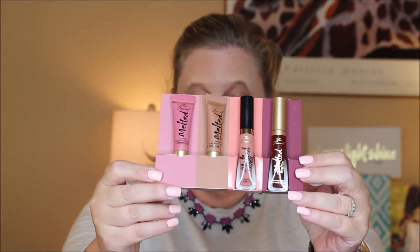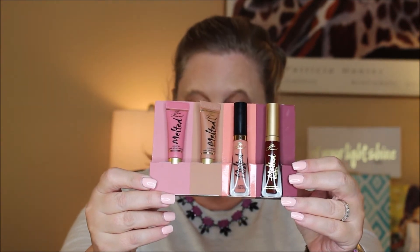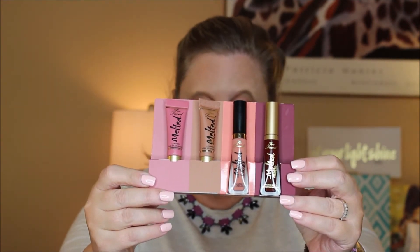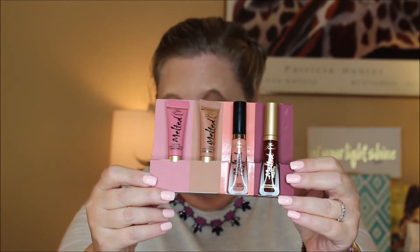As I said, you get four colors. You get a diverse range of colors from the nude to the dark, and really nice for those who want to try Too Faced for the first time. I think this would be really great. So let's jump on board and I'm going to try on each color for you, and we'll go from there.